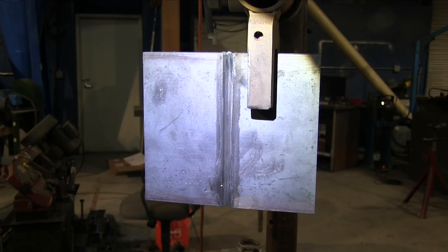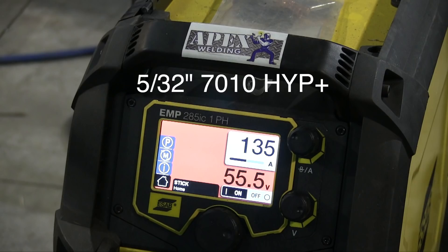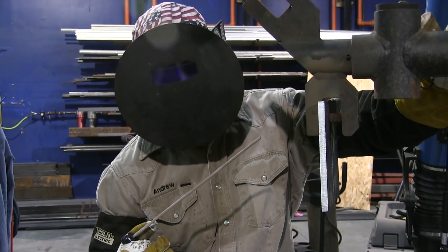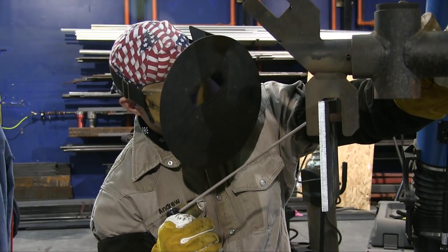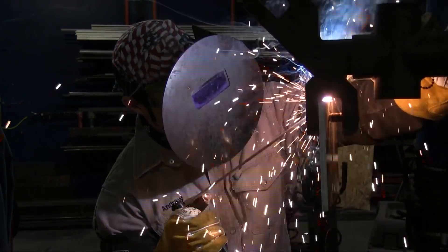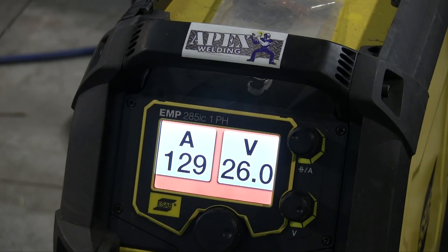It's not always necessary to grind a root pass this smooth, but Andrew's company's procedure does require the root pass to be ground. Since we're going to 5/32 next, you do have to be careful how much you grind or you could punch all the way through, and that's no good. So we're going to 5/32 7010 HYP Plus — also known as hippie rod. The HYP stands for High Yield Pipe. So here we go with the hot pass. Bump the amperage up to about 135 for this larger rod.